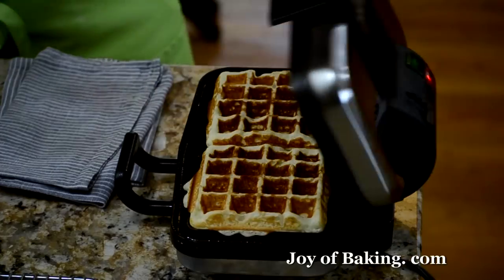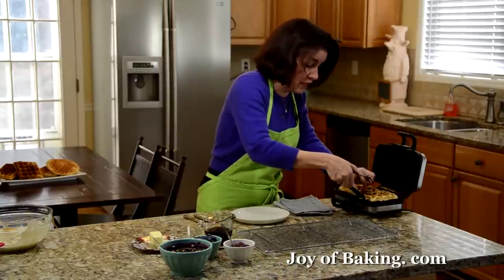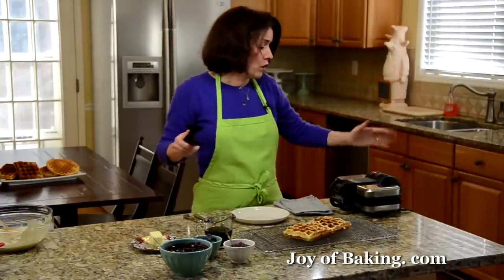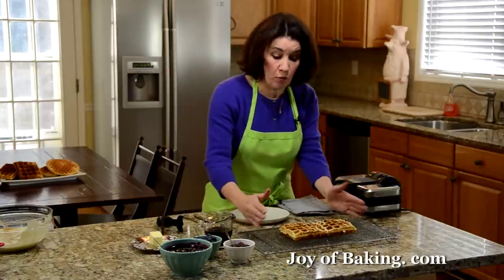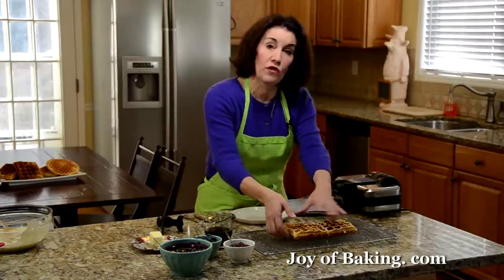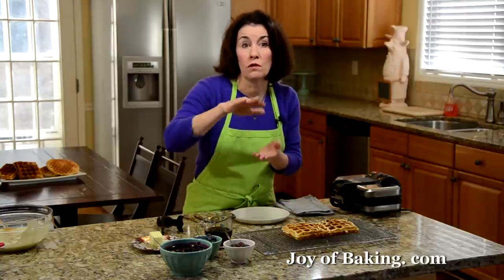The green light is on — so there we have it, looks good. I'm using waffle tongs, but you can just use regular tongs or even a fork. Transfer it, and if you're making more, I like to let my waffle iron heat up for about a minute because it cools down as you make a waffle. I put it on a wire rack — if you're not serving it immediately, put it on a wire rack so there's air circulation and the bottom of your waffle doesn't get soggy. If you want to hold them longer, put them in a 200°F (about 95°C) oven right on the wire rack — don't put it on a baking sheet, because that will make it soggy.